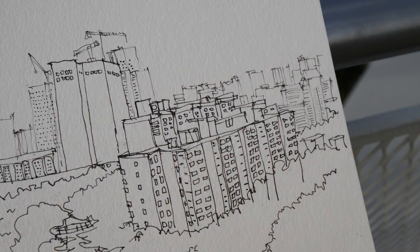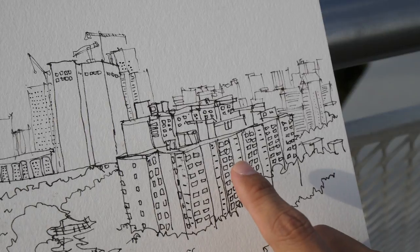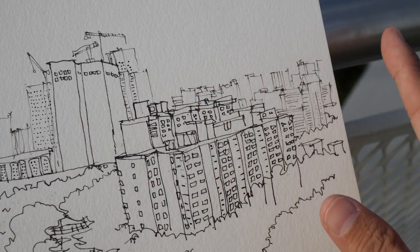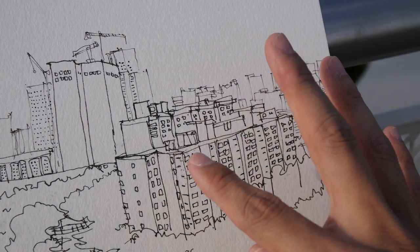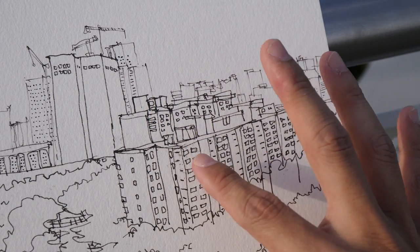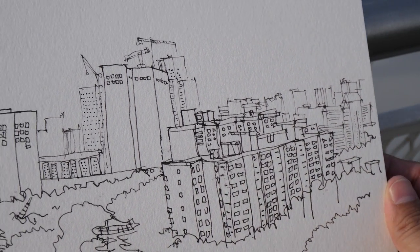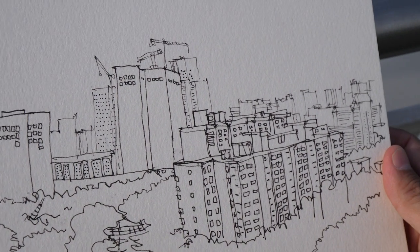The ink that I'm using is Noodler's Bulletproof Black ink, and it doesn't dry very fast. I thought it would dry quickly because I'm under the sun, but even after a few minutes the ink did not dry, and I accidentally smeared over some areas — that's why we have all these splotchy areas, which doesn't look very nice.